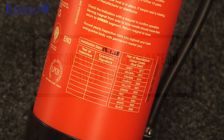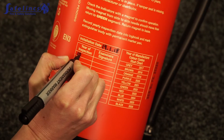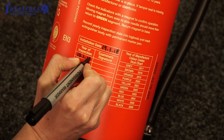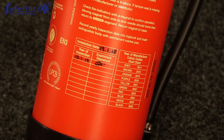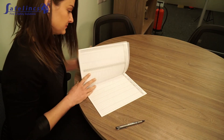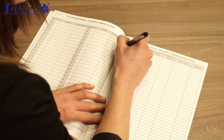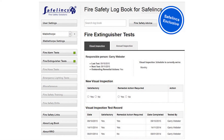Enter the inspection date on the back of the extinguisher. Validate the inspection with your initials, then replace the extinguisher. Once the inspection is complete, fill in the relevant section in your fire safety logbook. You can also record your inspection in our free online fire safety logbook.